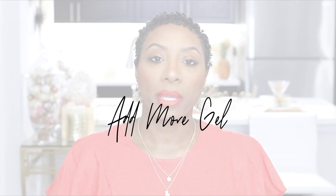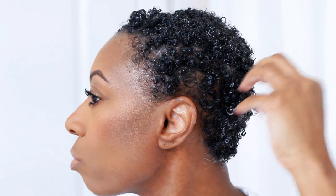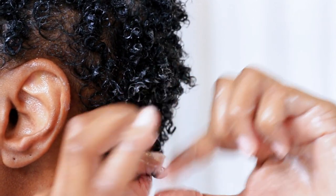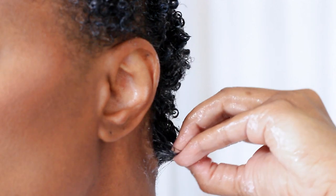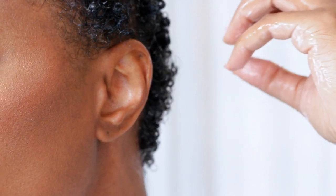At this point I go in and add more gel if needed — you'll be able to tell. I start at the nape of my neck and use raking motions with my fingers in small square sections, going from ear to ear all over my head. If you're raking through and the curls aren't clumping, you probably want to add a little more gel. But if they are clumping, you likely have enough gel left from when you originally set the style.